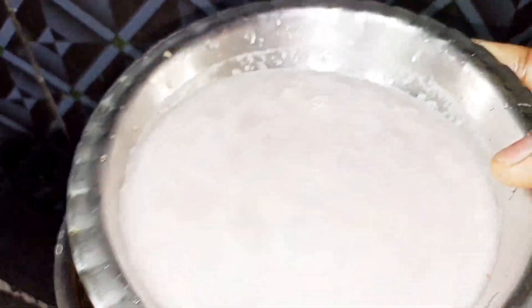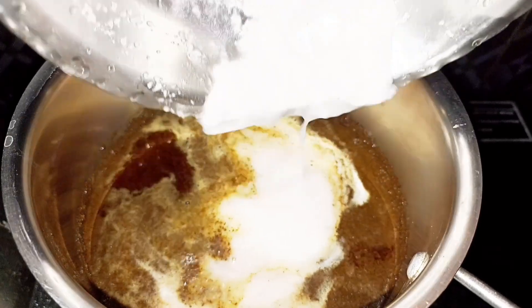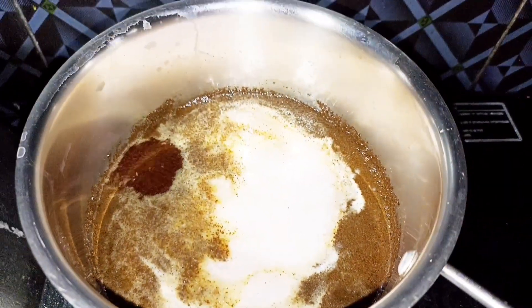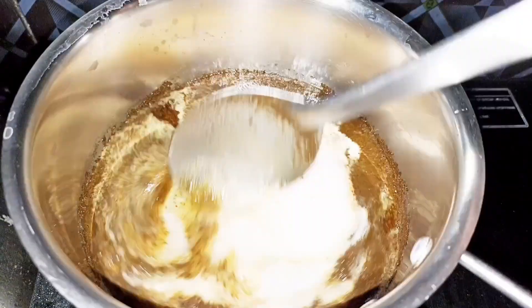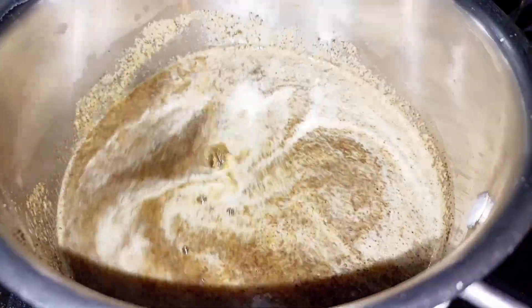You can add the onion paste and mix it well. Then add bubbles in the pan.